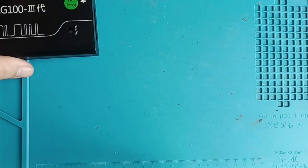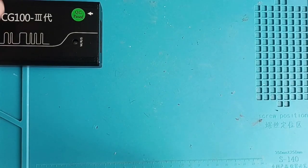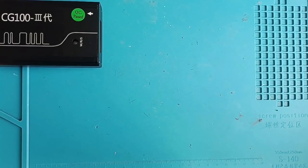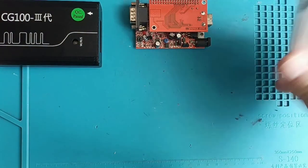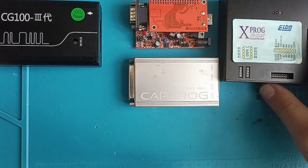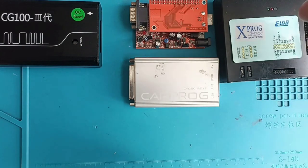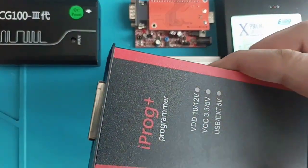I'll show you which programmers this one competes with — ones I bought over the years — and if I had to make that choice again I'd go only for this one. One of my first programmers was UPA, then after UPA I had Carprog, after Carprog came Xprog. I'm speaking about a span of 10-12 years, though these programmers have been upgraded over time. I also have Mini Prog and iProg.